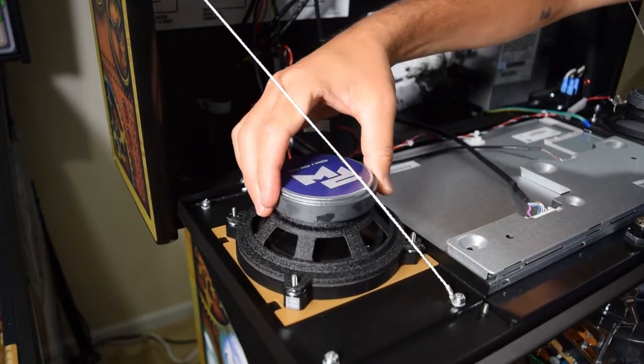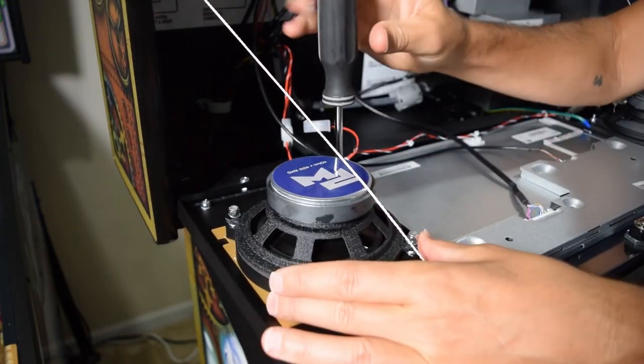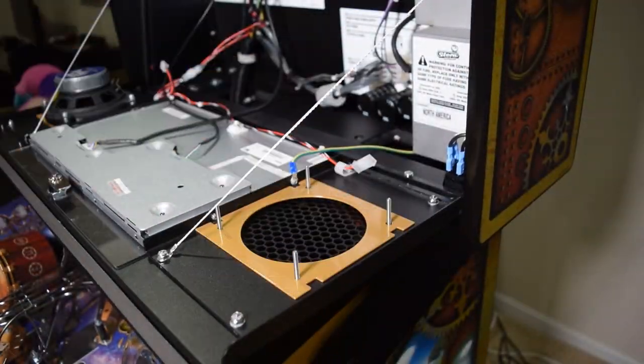Now install the new backbox speakers as shown here. Place one washer and one locknut on each post, then use your nut driver to tighten it down. Repeat this process for the other speaker.